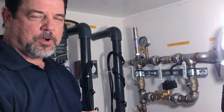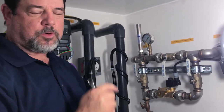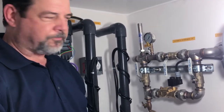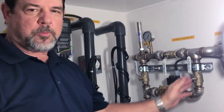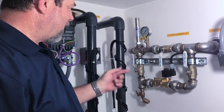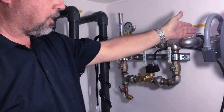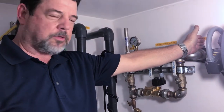Today we're going to talk about water makeup and how water goes into your system from the city water that we're tapped to. This is our standard water makeup system right here. The water comes in from the city on this part and then it goes in to fill the fountain on this part.